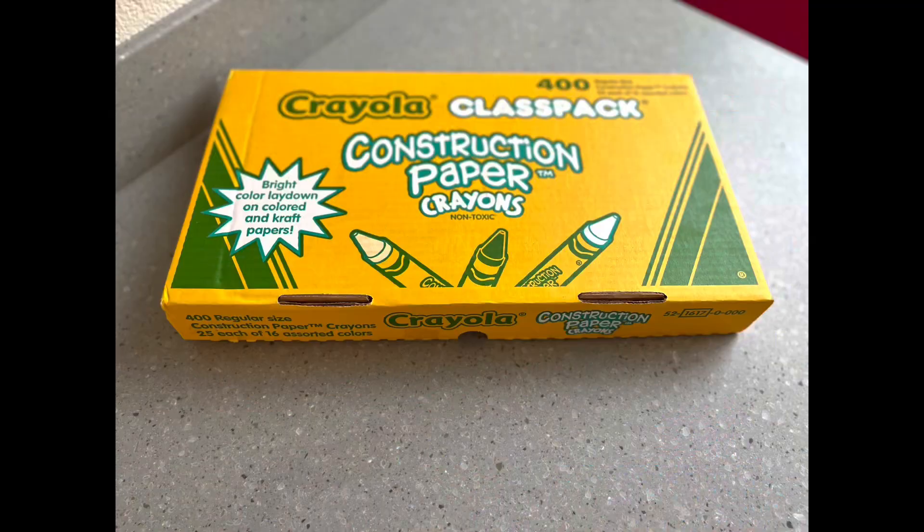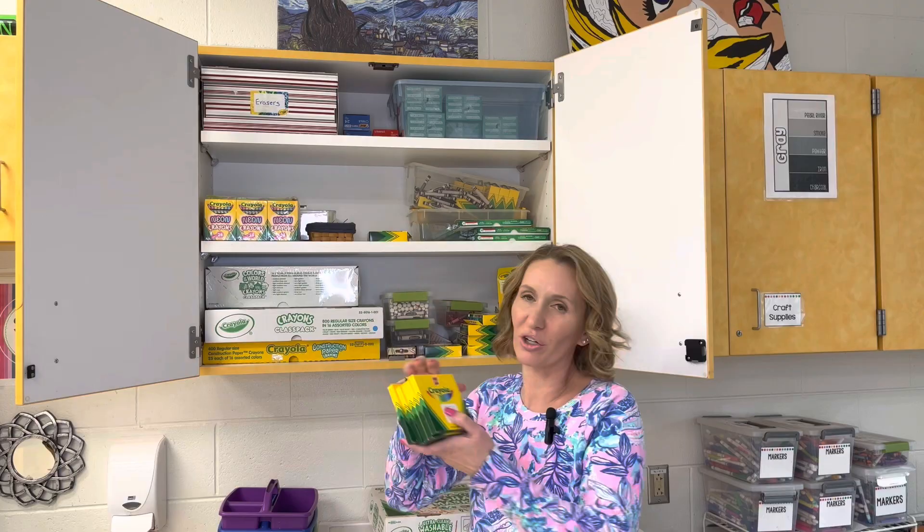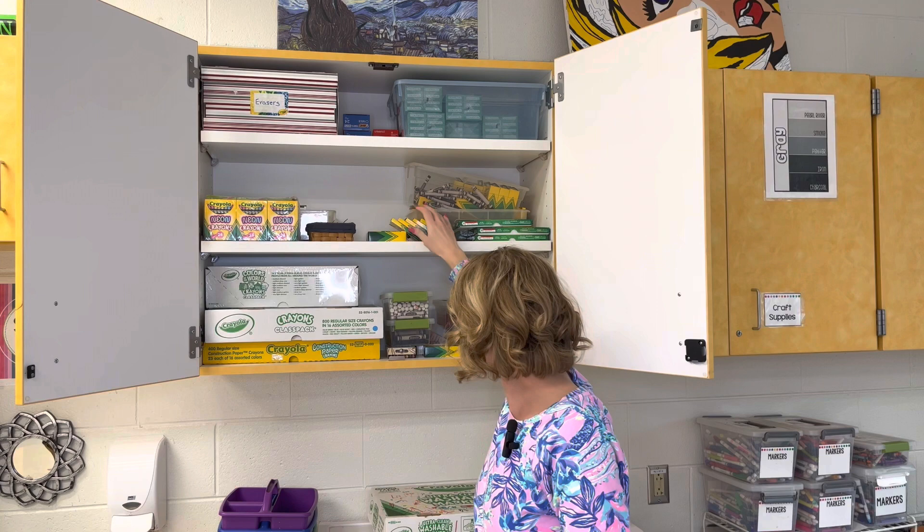I also like to have some class packs on hand. So for specific crayons like the construction paper crayons where I need students to use them for a project, I set these out on the counter and have students get them directly out of those boxes. You should also be aware that you can order just a single color of crayons. These are a refill of all my brown crayons, all my black crayons — things I might go through quite a few of throughout the school year.